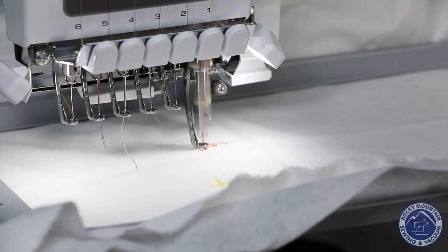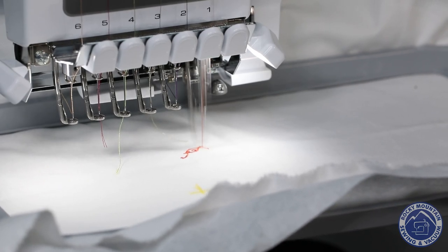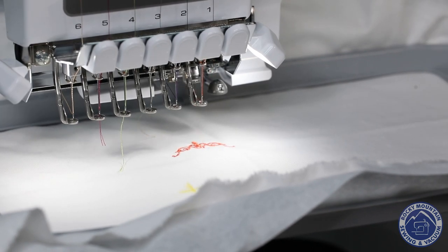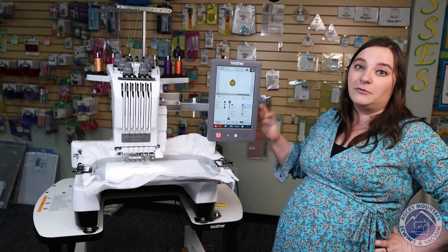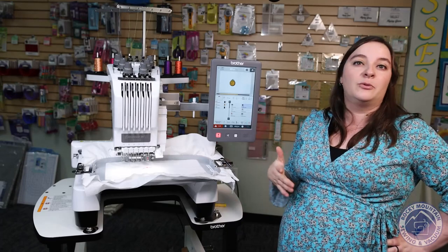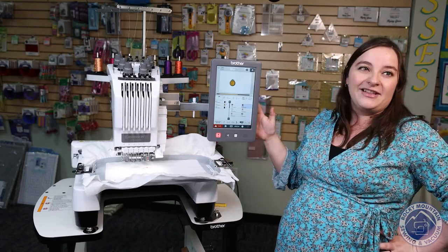It's always fascinating to watch a multi-needle machine embroider because it does it so quickly. You probably noticed it sped up in the middle of that. I actually can move the machine up to 1,000 stitches per minute on this guy, which is amazing. The lowest number I can do is 400 stitches per minute. So that means if I'm doing something a little more complicated, I can slow it down. But me and my speed demon self, I really like to go fast, so I like to put it at the fastest one I can.